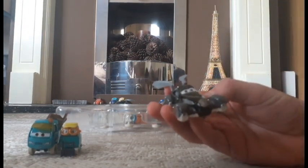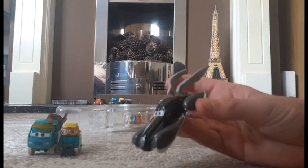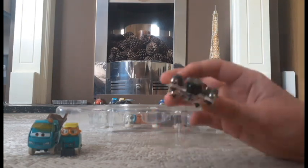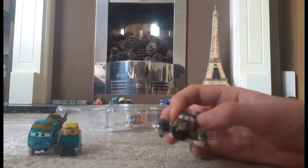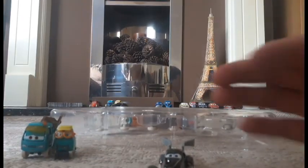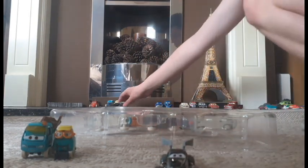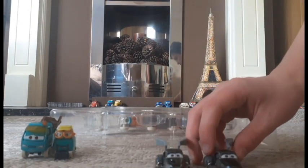Up next we have the Speed Demon. This is, as you might already know, a 1:55 scale die cast original from Mattel with no stickers. I'm not sure if it's a he or a she — if anybody knows, comment below.